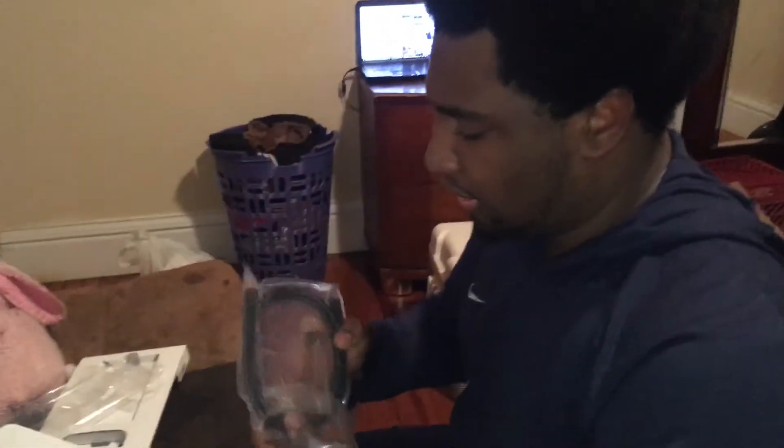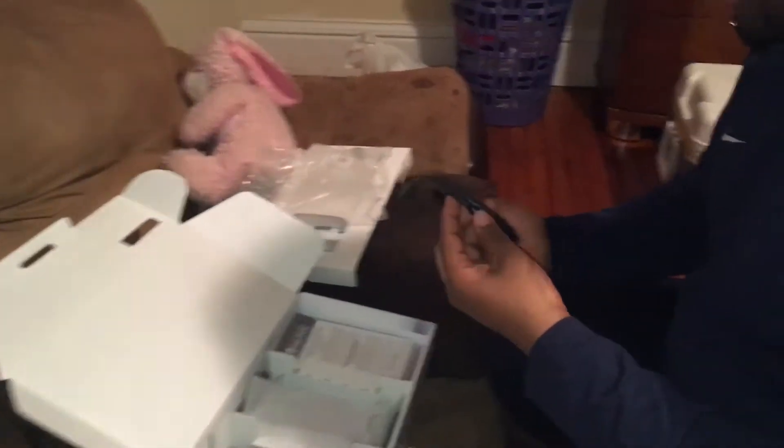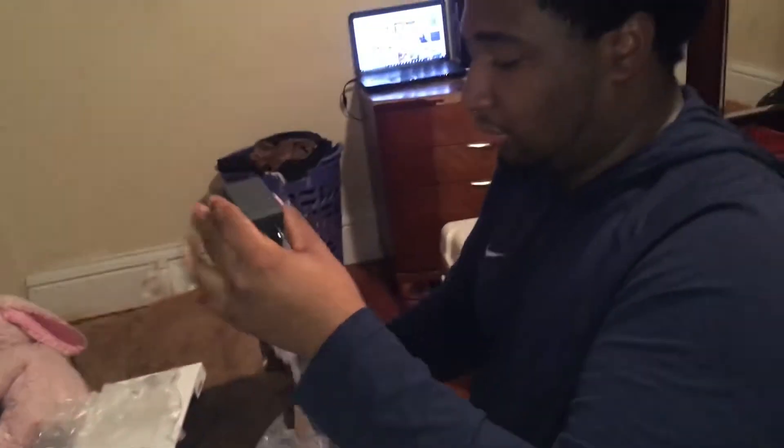Now that we got that out of the way, we have the boring stuff like the HDMI cord. I might as well take it out of the packaging — I love doing that. This is the HDMI cord. The AC adapter — this is way bigger than what I thought it would be.